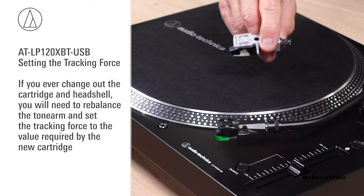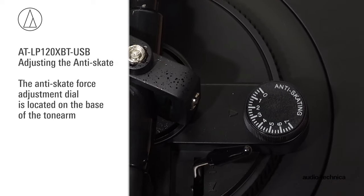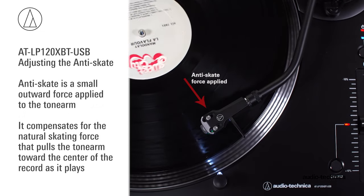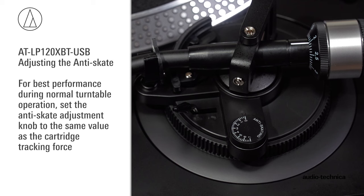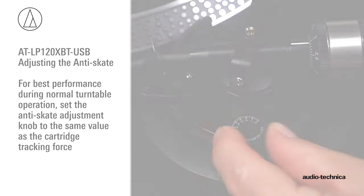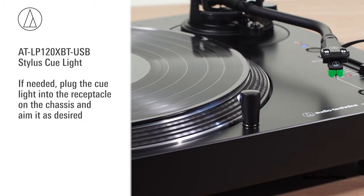You have now set the recommended tracking force for the ATVM95E cartridge. If you ever change out the cartridge and head shell, you will need to rebalance the tonearm and set the tracking force to the value required by the new cartridge. The LP120XBTUSB has an anti-skate force adjustment. This small outward force compensates for the natural skating force that pulls the tonearm toward the center of the record. For normal operation, set the anti-skate adjustment knob to the same value as the cartridge tracking force. The turntable includes a stylus cue light that illuminates the record surface to assist in finding the groove in a low-light situation. If needed, plug the cue light into the chassis receptacle and aim it as desired.